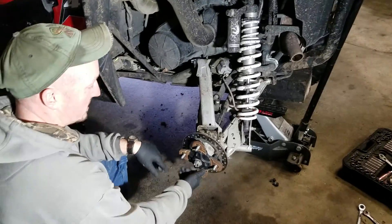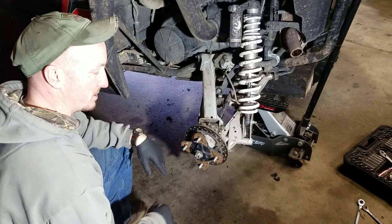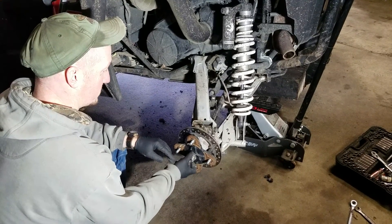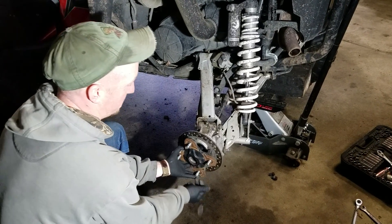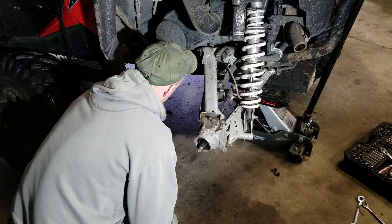There's a cotter pin in here for your axle nut — I've already taken it out. Polaris did me a real solid; I broke it getting it out. Pop that sucker loose. There are two washers behind it, so pay attention to how they were in there because they're going to fall out. Set that off to the side.